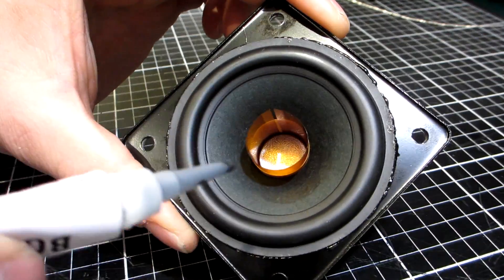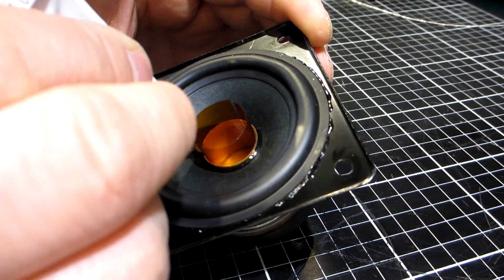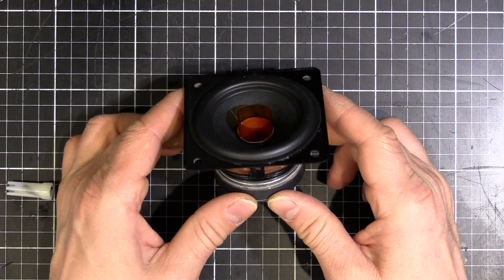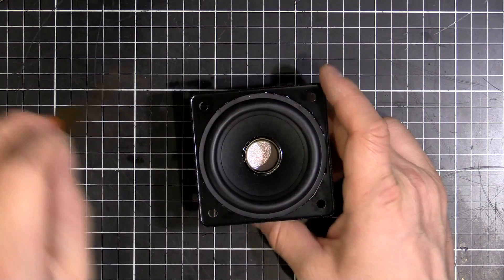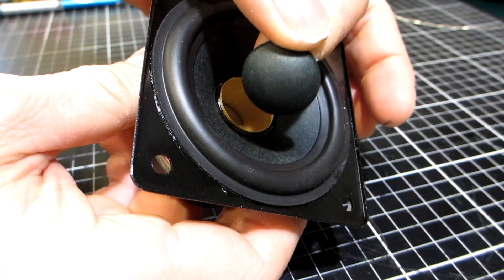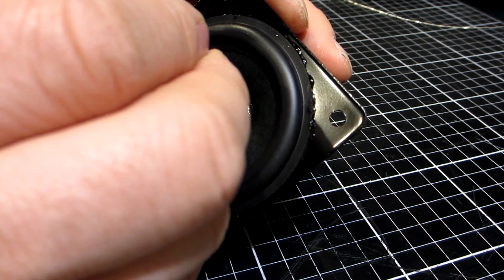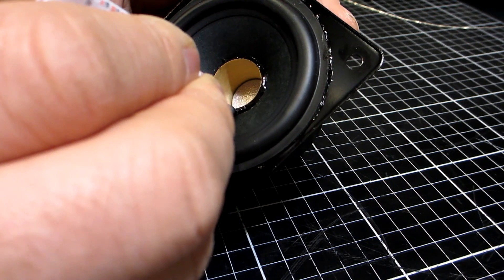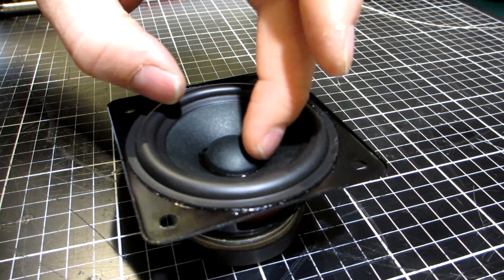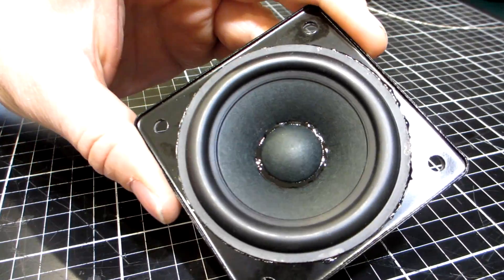Awesome, now we can put our glue around the center here. Now we have those glued up, we'll pull out that center former - looking pretty good - and now I can stick that dust cap in. Just like that - look at that, looking pretty good.